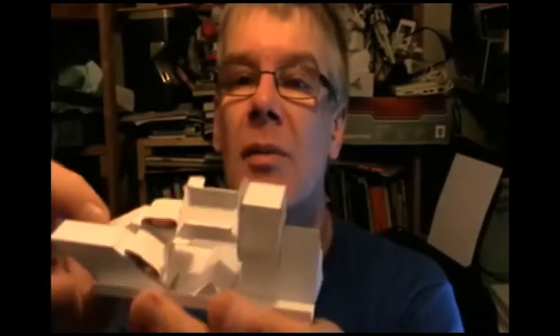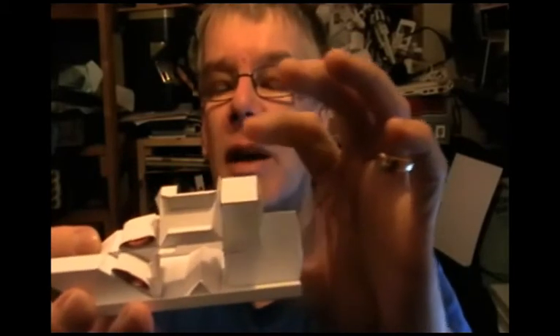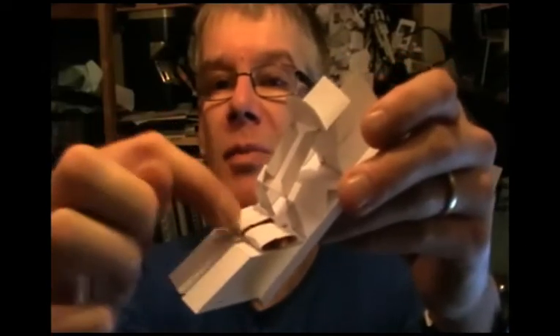The problem I'm having is that when you press this button here, that lifts up but it's not very strong, so I can just move that down really easily, and I'm not getting enough push through to lift the head. I've added a couple of weights here — these are just coins wrapped up in paper — and they're helpful but not brilliant.